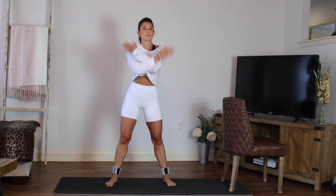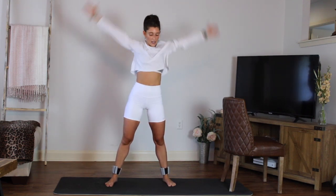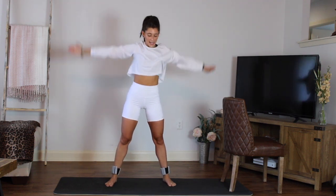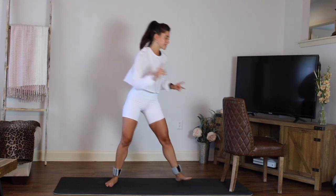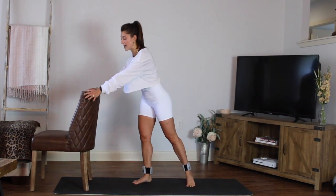Step it out. Take a nice big inhale, reach the arms up, and exhale all the way out. Inhale and exhale. I'm going to switch my chair over to the other side — you can keep yours wherever it is. Alright, same thing on the other side now.